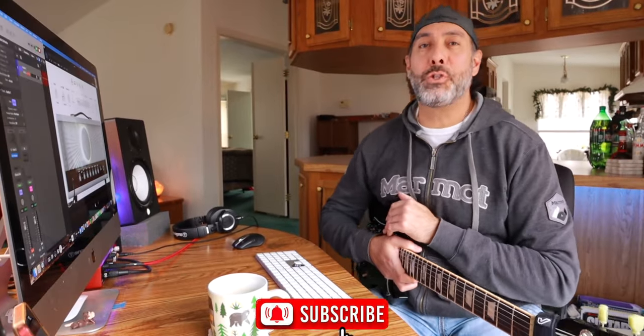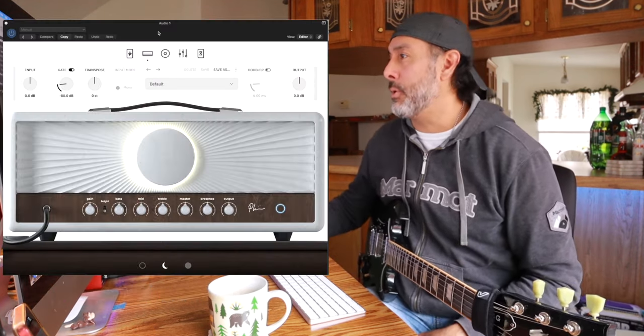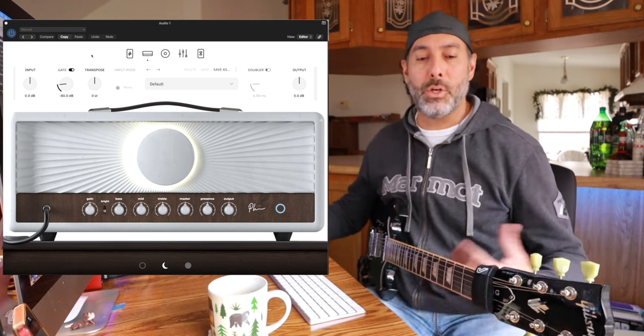What is going on today, guys? I thought it would be fun to just do a casual walkthrough to see some of the updates that Neural DSP put into the Archetype Pliny X, the new version of the Archetype Pliny. I've got it up on the screen here now and we'll just do a quick walkthrough of some tones.